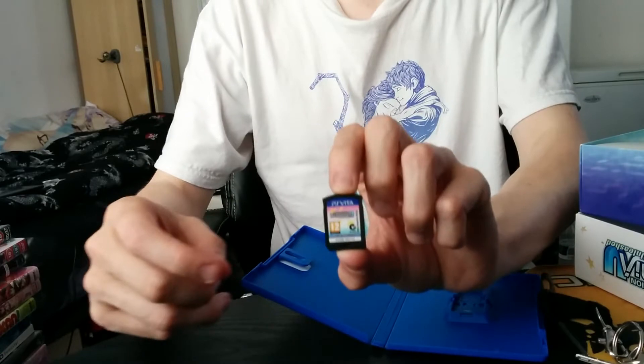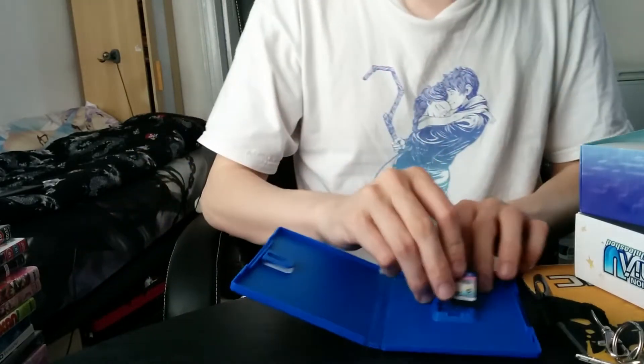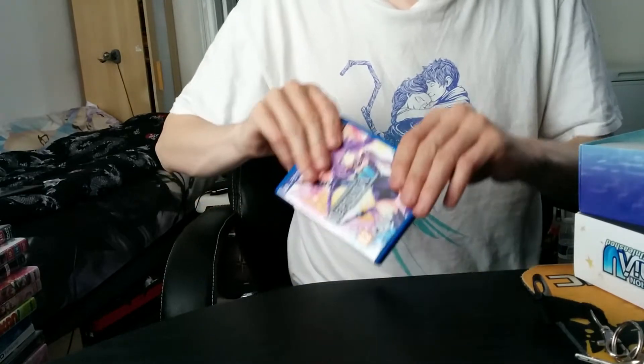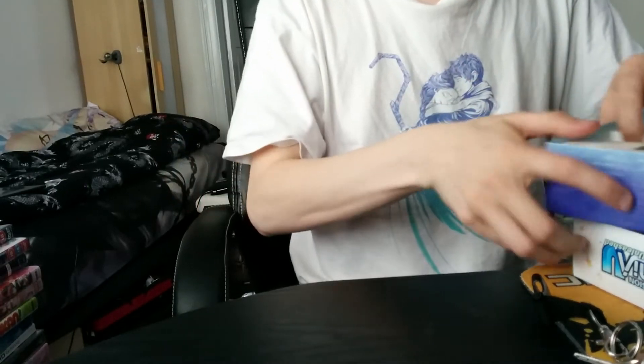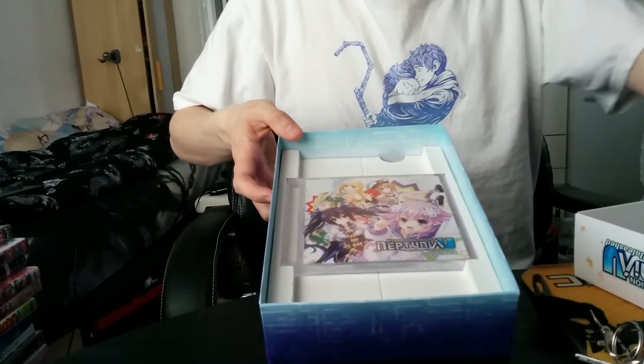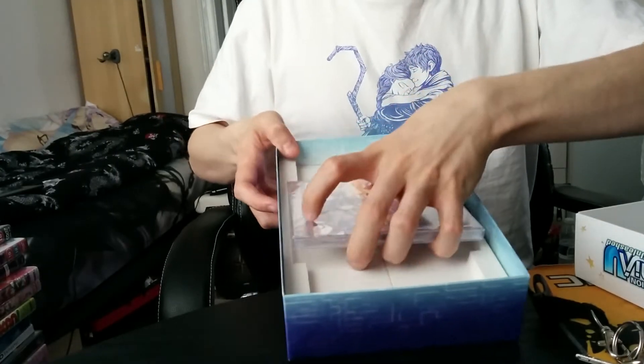Yes, that's the cartridge. I may try it out later today to take a little relax from the anime. And underneath we have the soundtrack.